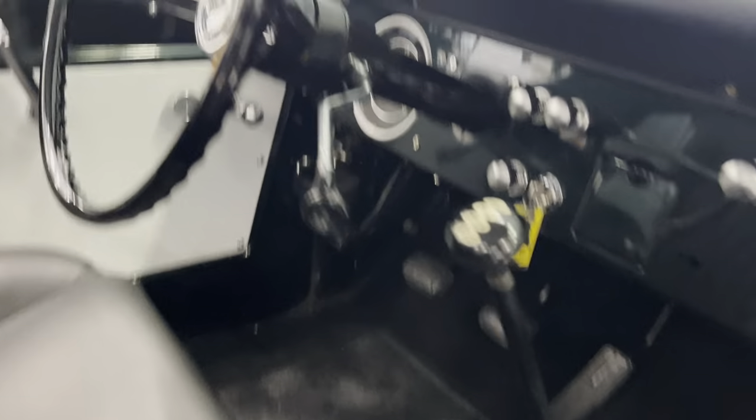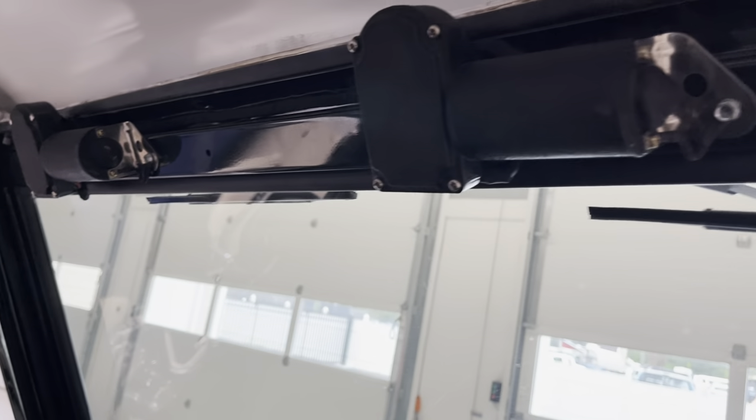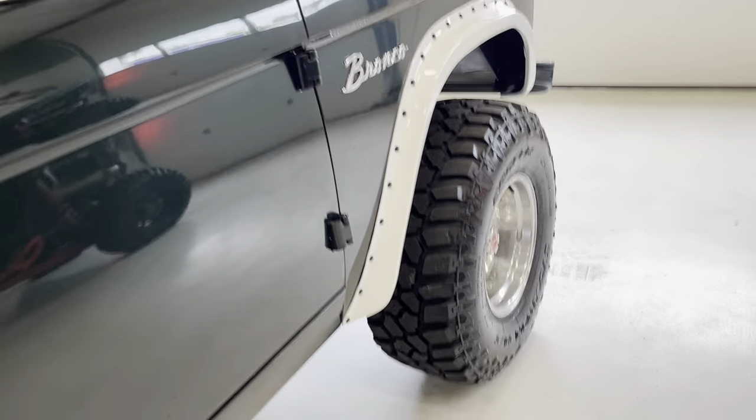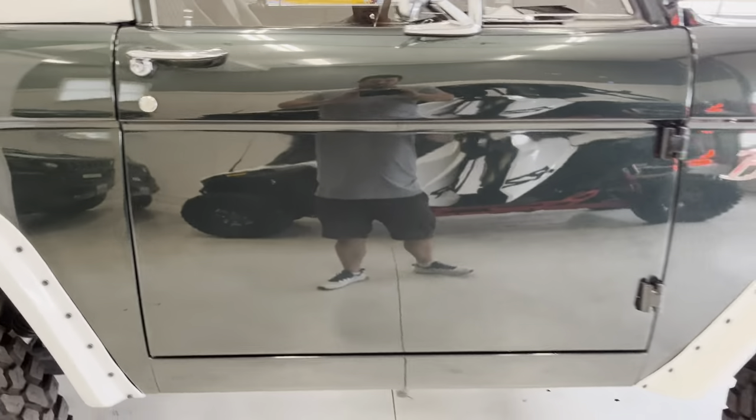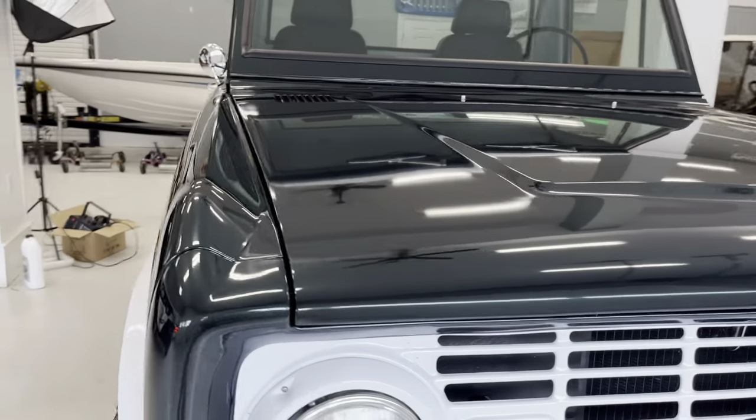That's your four-wheel-drive shifter — three on the tree. Windshield wiper motors. You can hear how nicely those doors close. The hood body lines are very nice.